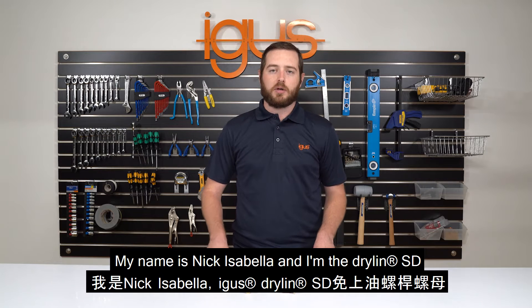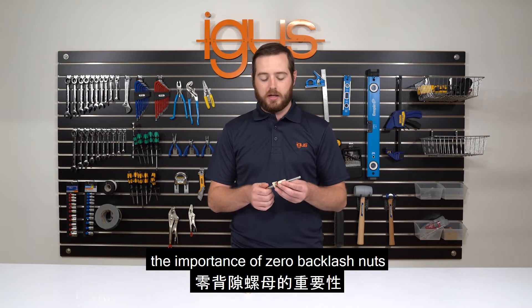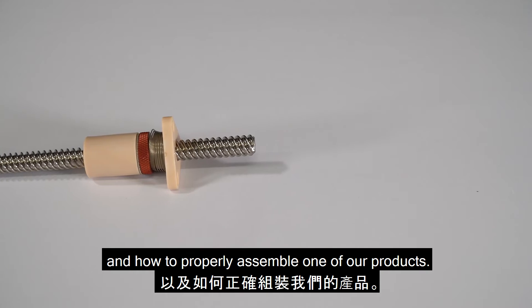My name is Nick Isabella and I'm the Dryland SD product specialist for iGIS Inc. Today we'll be discussing the importance of zero backlash nuts and how to properly assemble one of our products.